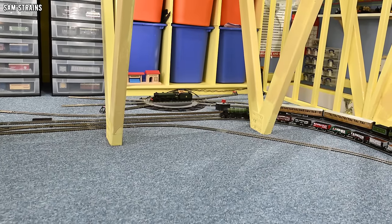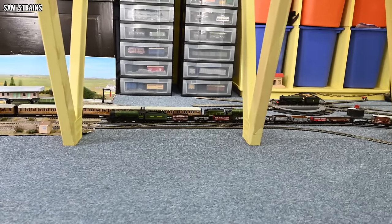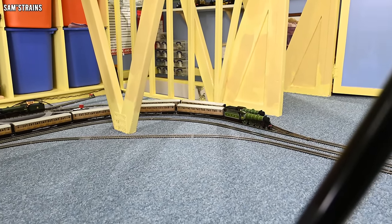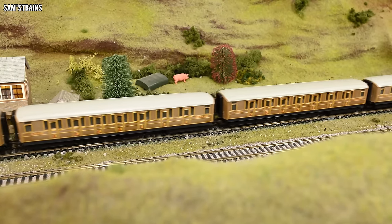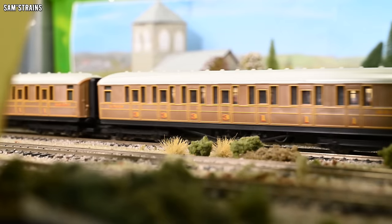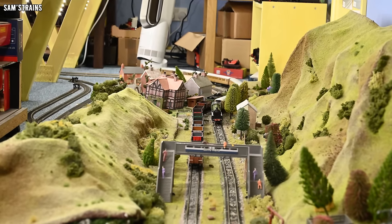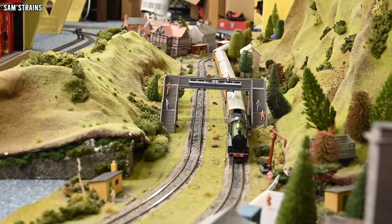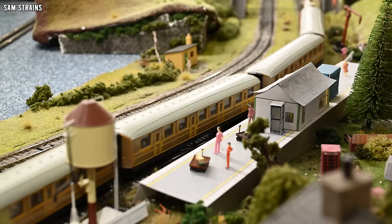Well folks, that will just about do it for this review. I've enjoyed looking at a 00 gauge steam locomotive for a change — I've been doing a lot of 009, N scale and American stuff recently. It's been nice to go back to my bread and butter, though it would have been nicer if this was a better loco. I've got my eye on a few models I hope will be better. Stay tuned — more reviews coming soon, hopefully more positive ones than this. Let me know what you think: have I been too harsh, or not harsh enough? Any opinions or feedback are very much welcomed. Thank you so much for watching and I'll catch you on the next one. Cheers, folks — you take care.